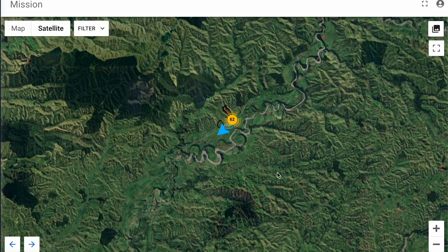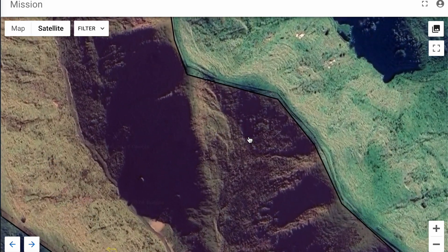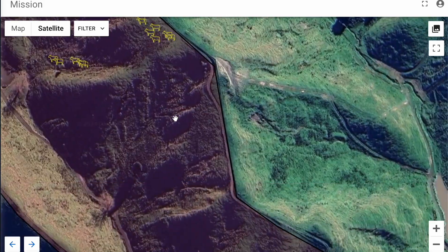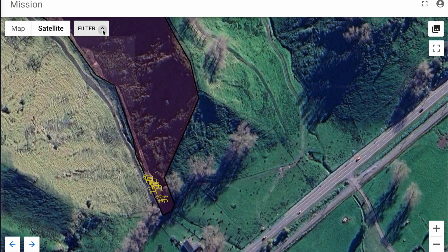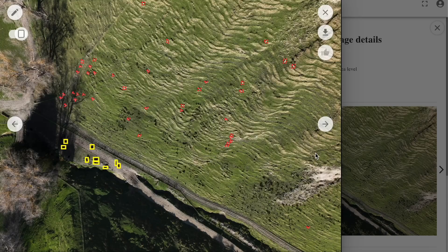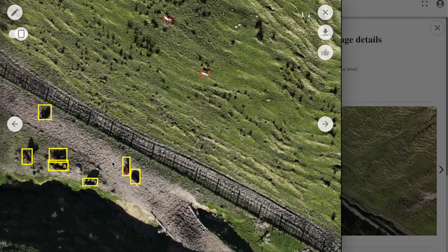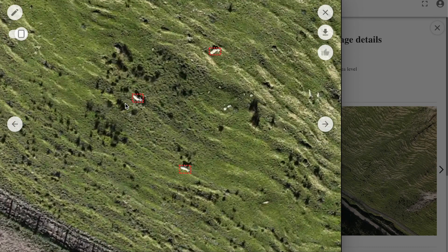I can go into the details of this specific mission. I can see the total number of animals detected in that area. As I zoom in, I can see the distribution of the animals throughout this paddock, and if I'm curious about something in a specific area, I can go into the photo. This gives me a very good visual overview of what's going on — from the condition of the pasture all the way to seeing what's going on with a specific animal, whether it's a cow or a sheep.